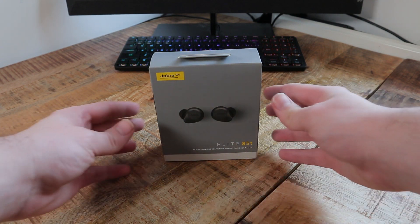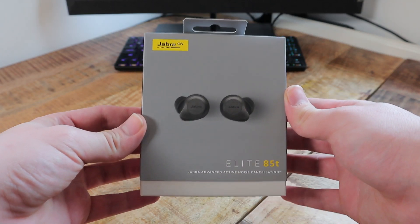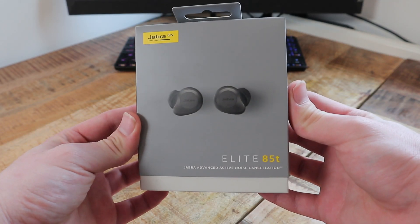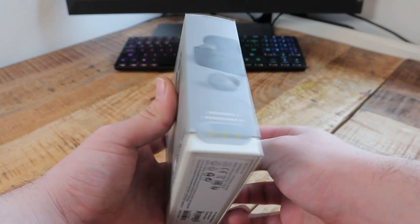Hello everybody and welcome back to Ready, Sit, Geek. Today guys we have the Jabra Elite 85T wireless earbuds. They retail for around about £200 and as always the link is in the video description below.